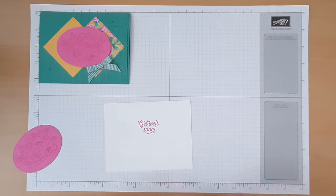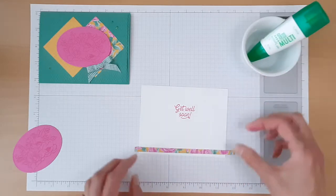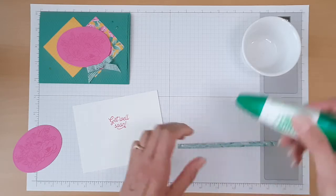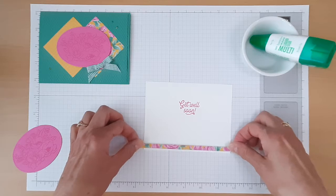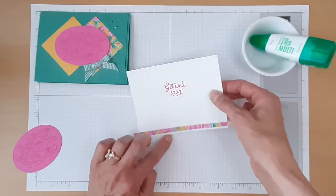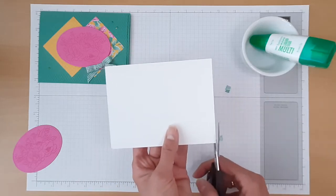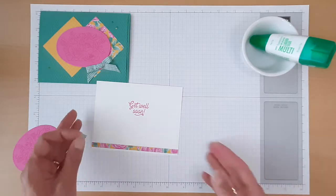Now we'll assemble. We're going to start by adding our narrow strip of the Flowers for Every Season Designer Series paper. Because it's so narrow, I'm going to use my multi-purpose liquid glue to add that. You don't need a lot of glue — remember, liquid glue moves around, so just a little narrow line. We're going to place that so it's about an eighth of an inch from the bottom. Then I'll take my paper snips and trim off the excess. When possible, I like to cut my Designer Series paper a little longer and then trim off any excess so that I make sure it doesn't end up short.